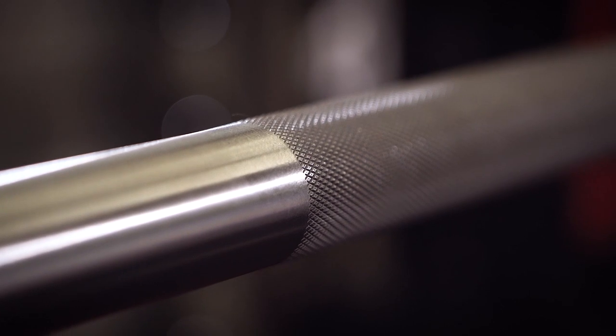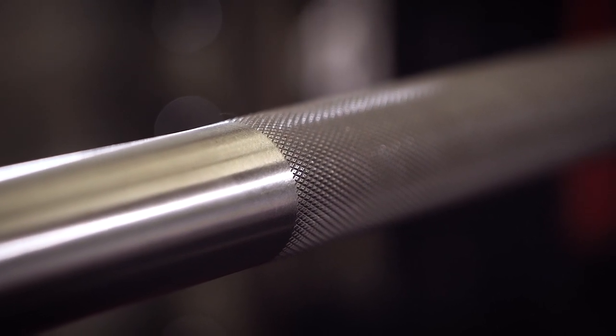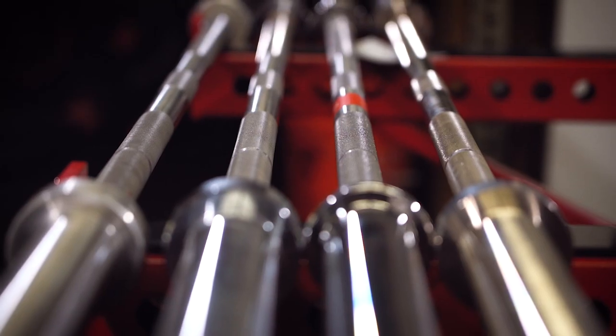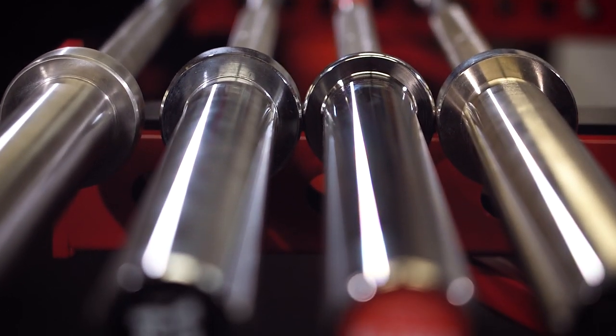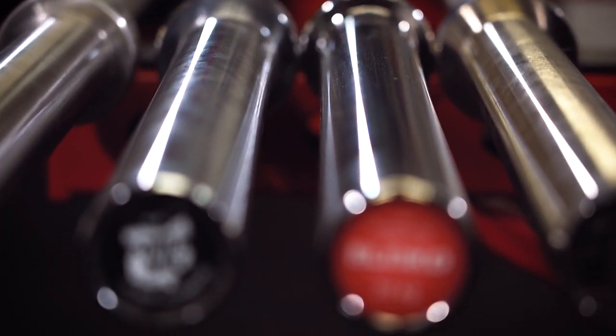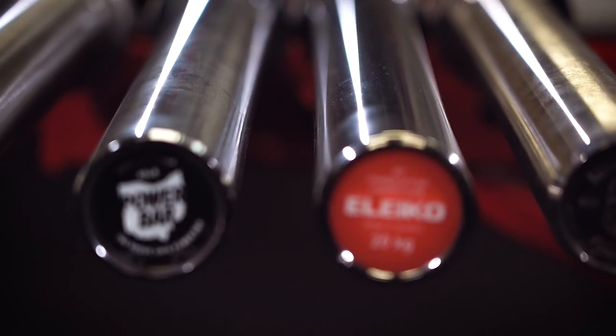Today I want to tell you how it compares to the Rogue Ohio Power Bar, the Olayco Power Bar, the Kabuki Power Bar, and where it lines up — and if I think it's worth the money. Because it is pretty pricey. Let's do it.